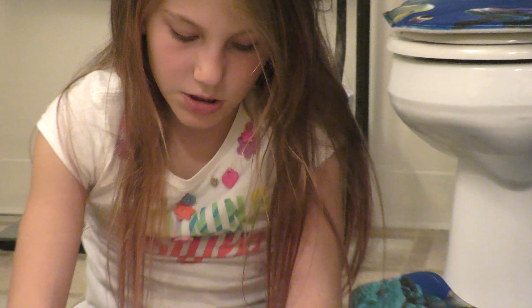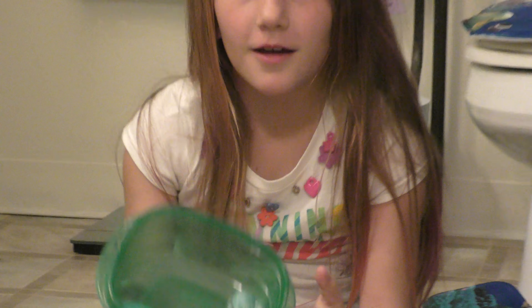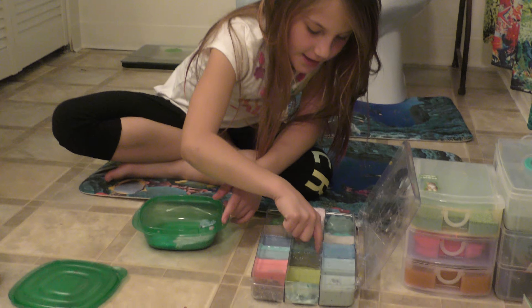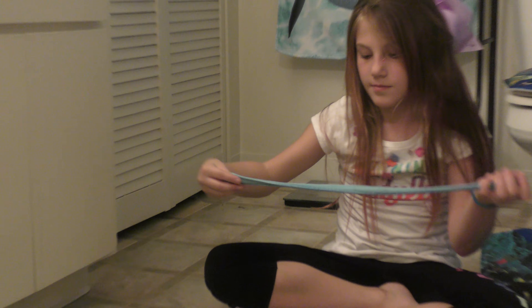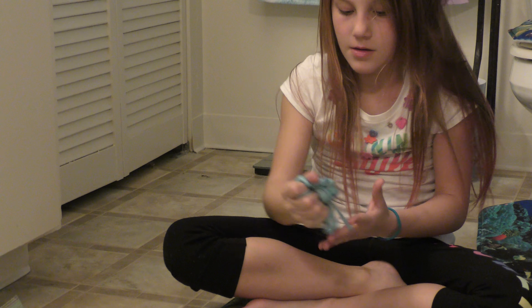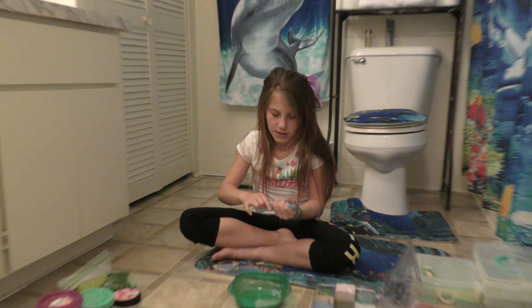It's too fast, I can't even see it. Oh man. Sorry about that guys. Okay, then I have this slime. It used to be a fluffy slime, then I kind of left it for a bit, so then it turns like this. I have a lot of blue slimes.